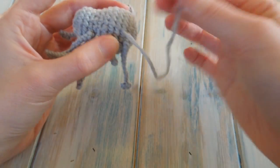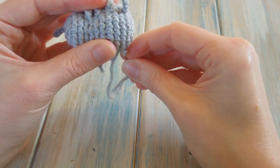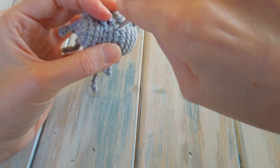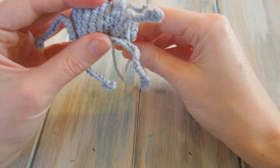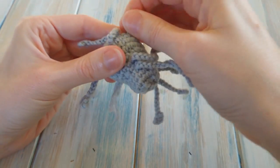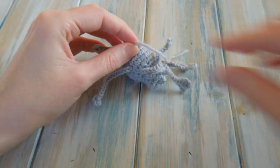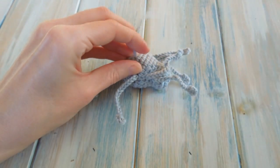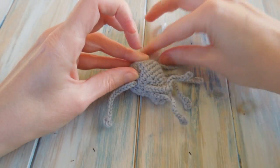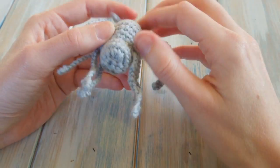To hide the tail end, go in anywhere on the body and come out somewhere else — it all gets caught on the stuffing inside. Then go back in where you came out and over to somewhere else. Take off the yarn needle, push the body down, hold up the yarn and trim as close as you can get away with. Then let go and the tail end should just disappear on the inside. That's how I always tie my ends in.